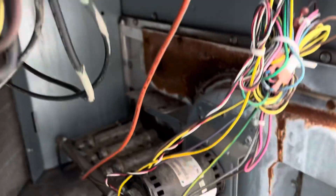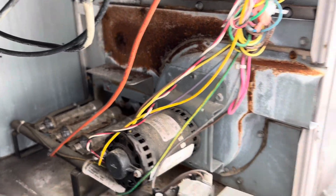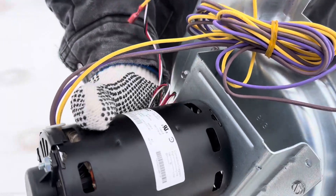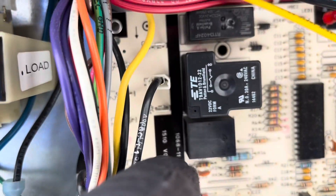We'll open up the box, make sure we got the same draft inducer. It's got the sensor here and our power wire. Alright, we got her unwired — our yellow and brown went here, our purple went up here, and then this sensor wire right here just kind of plugged in right there. Now we just gotta take out the screws.